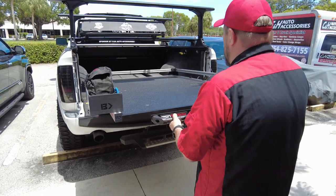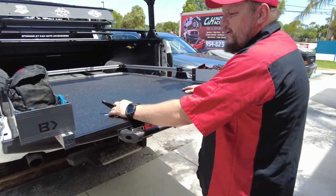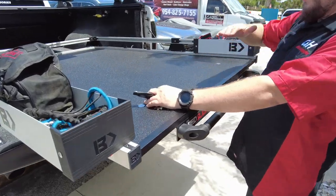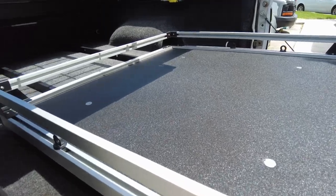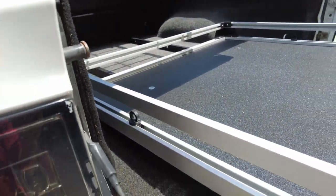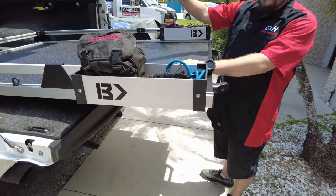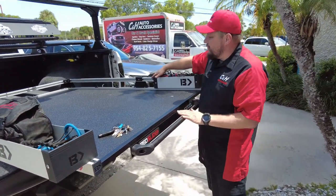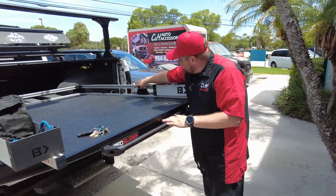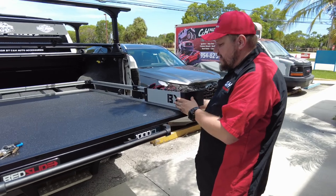So this is the big guy — 1000 pounds of weight capacity. You'll notice it comes up quite a bit, and that's because when you weigh it down, you want it to stay level. You don't want it dipping down and hitting your tailgate. Also, as you can see, Chris has the BedRug in there — you can do a Bedslide with the BedRug. You've got rails going all the way around and tie-down rings right there.